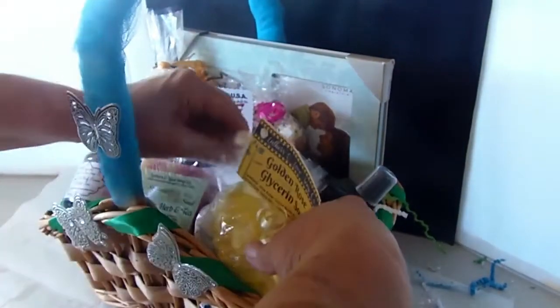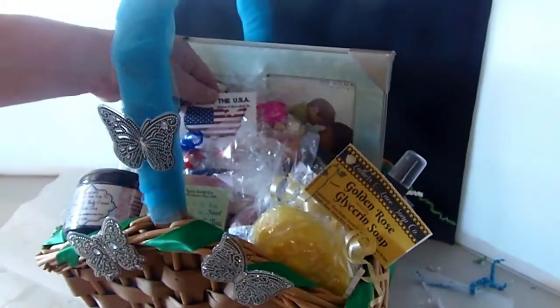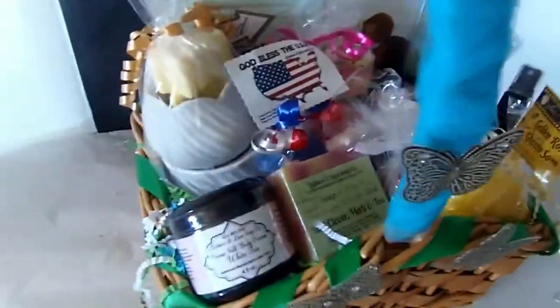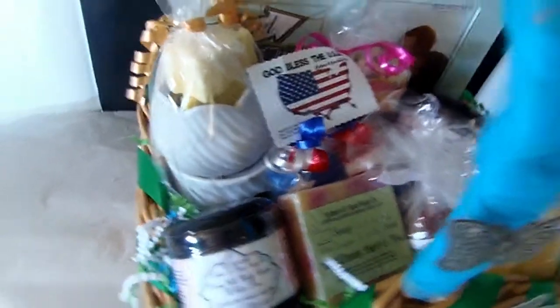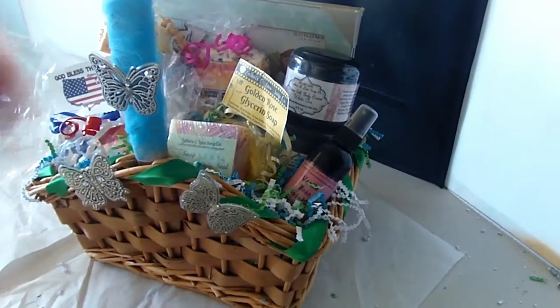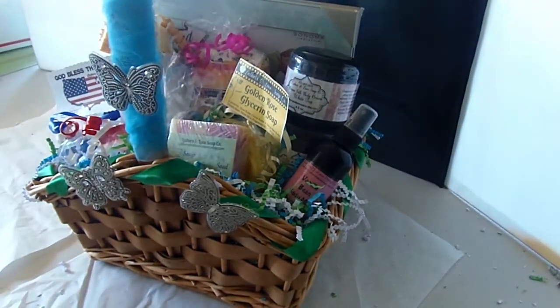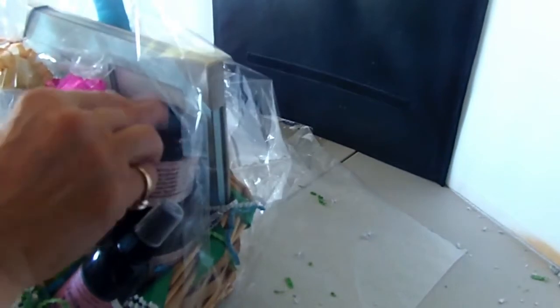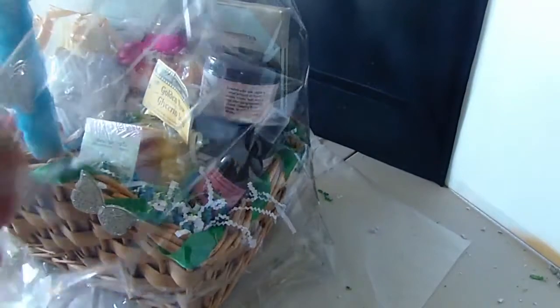You just want to keep playing around with everything so you get it how you want it. You want to try to make sure that once you wrap the basket, everything can be seen. So I'm going to stop the video, play around with it a little bit, and then show you how it comes out. Here's how I decided to keep it. I'm going to take a piece of tape, double it over like double-stick tape, and tape it to the top of the jar of the scrub so I have those two in the back.